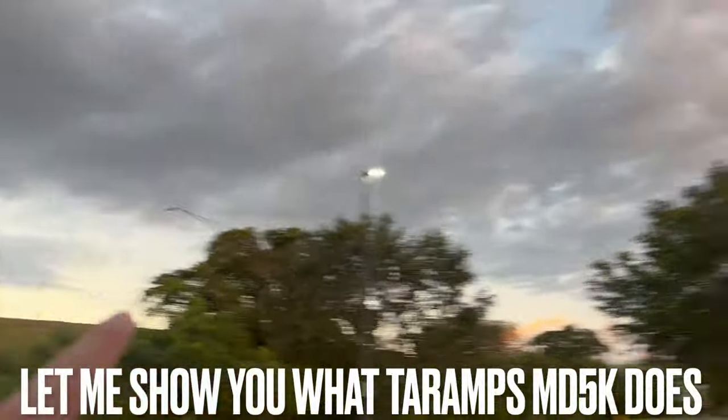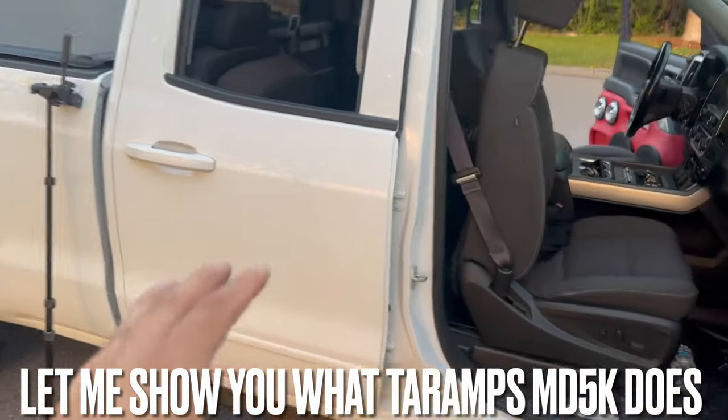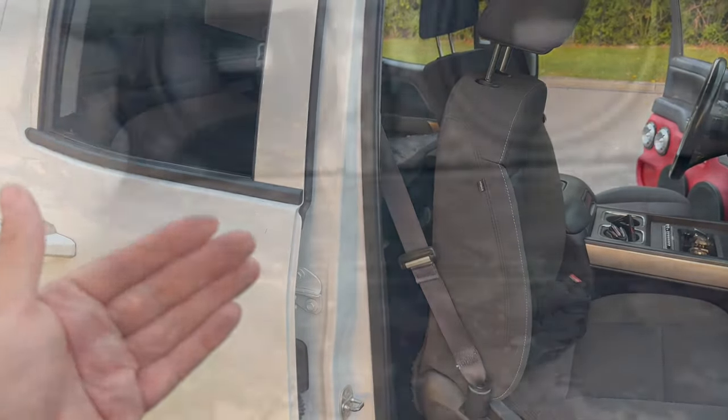So right now we're out here at Walmart and we're going to go ahead and give a quick little bass demo with the MD5000.1. You guys let me know in the comments — is that thing banging or not?